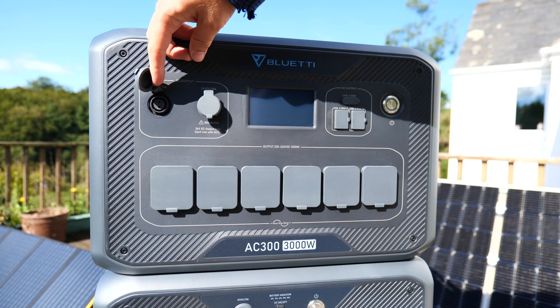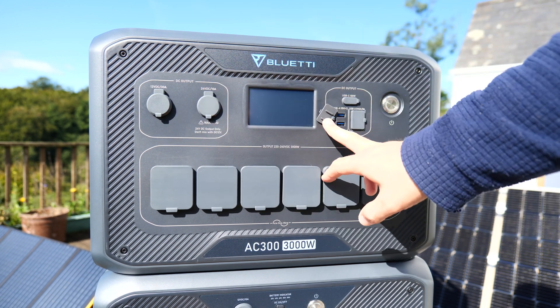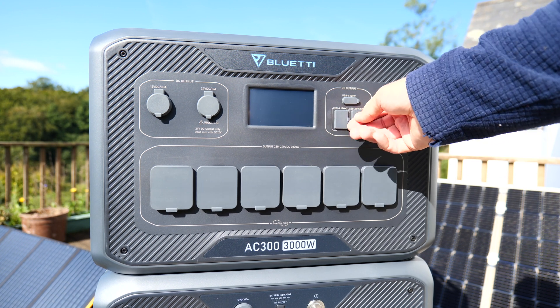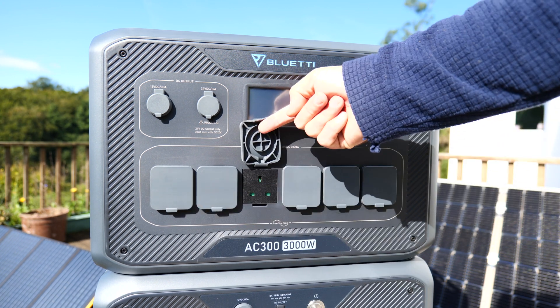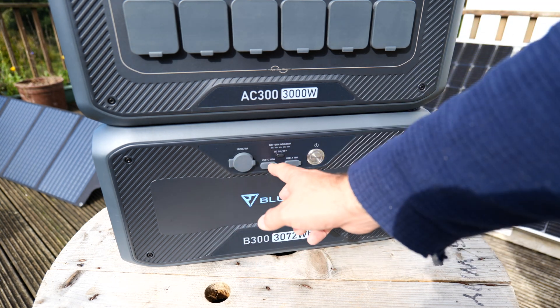Thirdly, it has a huge array of outputs on the AC300 as you can see here. And if you're desperate, you can even hook up USB or 12 volt carport appliances directly into the B300 battery module, should you not have use of the AC300 inverter for whatever reason. I'm James Bruce, and I hope you'll join me for today's MUO review as I take a deep dive into the Bluetti AC300 and B300 battery backup, and why it might be your ideal solution for your hybrid home and travel needs.